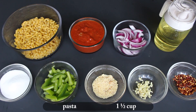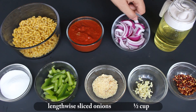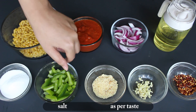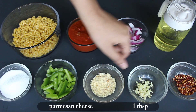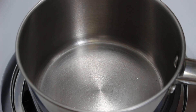So let's go through the ingredients: 1 and a half cup pasta, 1 cup readymade tomato pasta sauce, 1 and a half cup lengthwise sliced onions, 2-3 tbsp cooking oil, salt as needed, 1 and a half cup sliced green capsicum, 1 tbsp Parmesan cheese, 1 tsp finely chopped garlic, 1 tsp chili flakes. So let's start cooking.